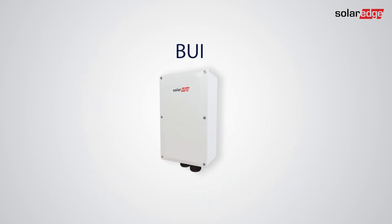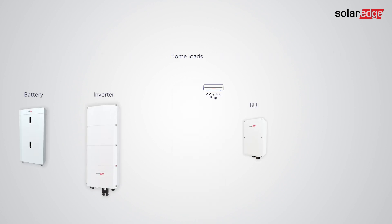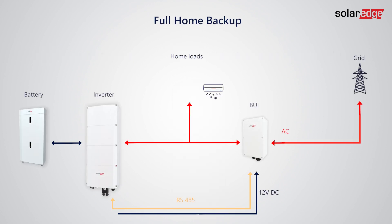Make sure the inverter is commissioned and its firmware version is 4.19 or later. There are two main types of backup systems you can install: full home backup, where all home loads are connected on the load side of the BUI.